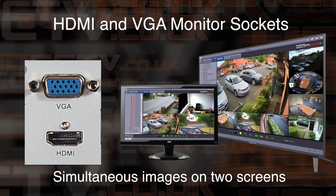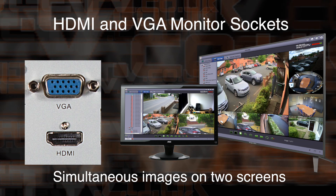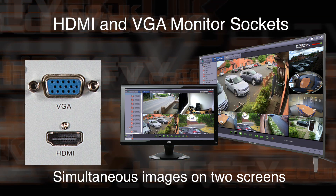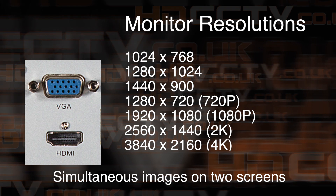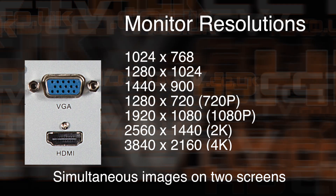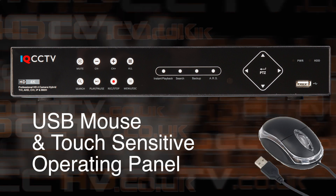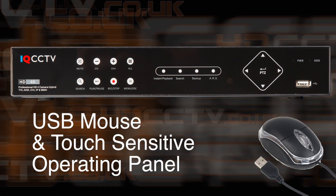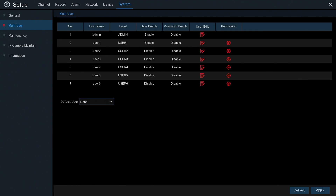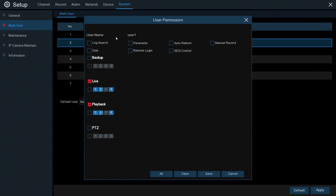The DVR can be used with all modern televisions or computer monitors. It has two connections for monitors — HDMI and VGA — which both simultaneously output the same picture and resolution, adjustable from 1024x768 all the way up to 4K resolution. It comes supplied with a USB mouse for navigating the on-screen menus, and the front panel has touch sensitive buttons for the most commonly used functions. Remote access can be given to other users by setting up a user account — up to six user accounts and an admin account are possible. Each account is completely configurable, allowing you to block or allow recorder functions, and you can even block certain cameras from being shown to some accounts.